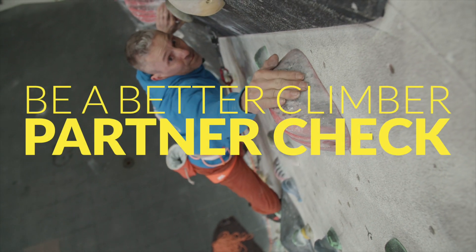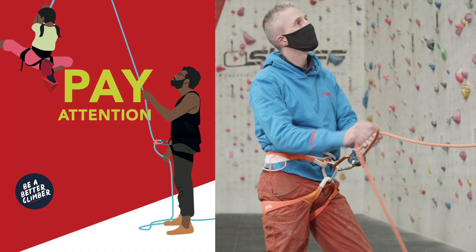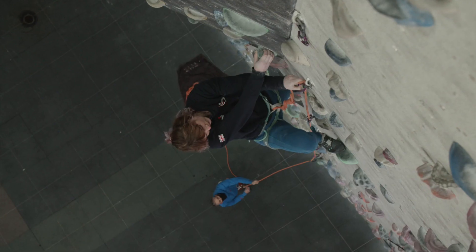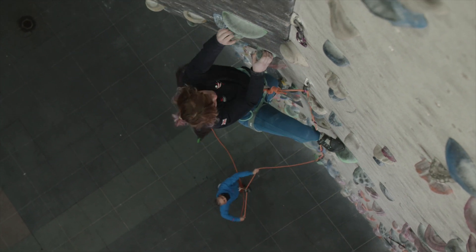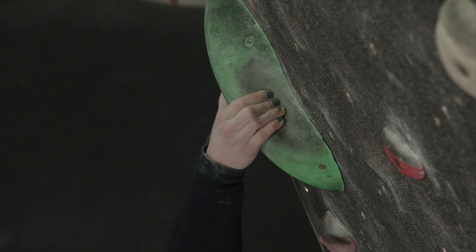Many of us will have had an extended break from climbing. When heading back to the walls and crags, don't forget three essential behaviours to keep you and your partner safe. It's easy to get distracted and forget to finish tying in, or forget to tie a knot in the end of the rope. The partner check is a simple but very important process — it's both habit and reflex.